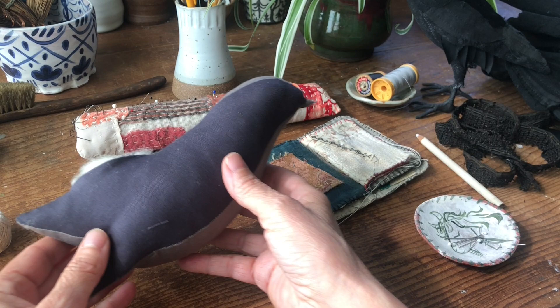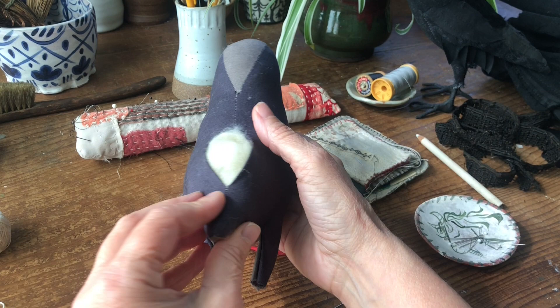Welcome to the Crow Sew Along. We're sewing a crow using the pattern by Handwood Handmade — that's me, Handwood.